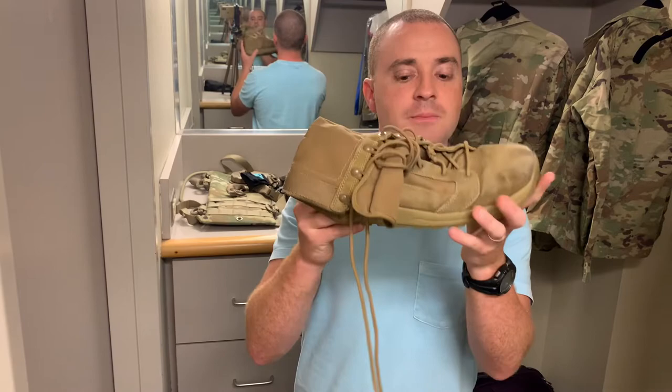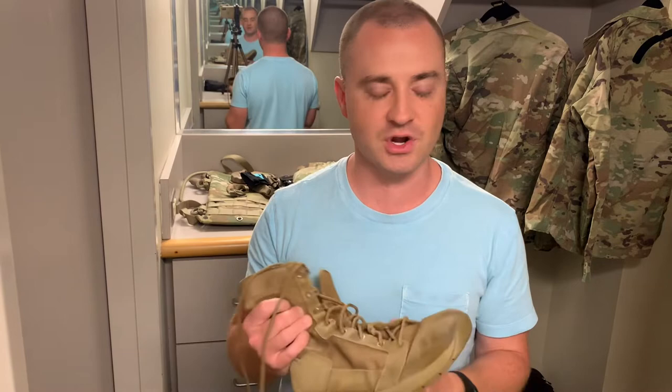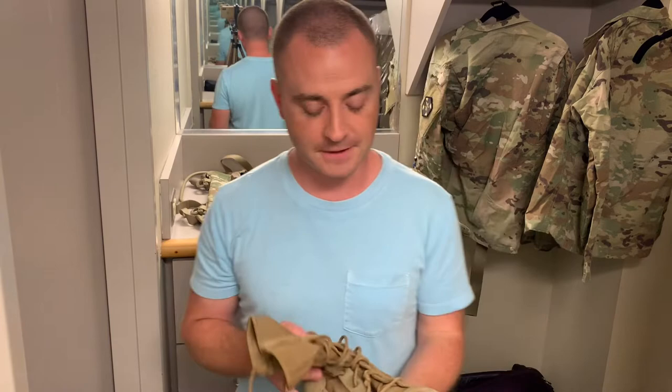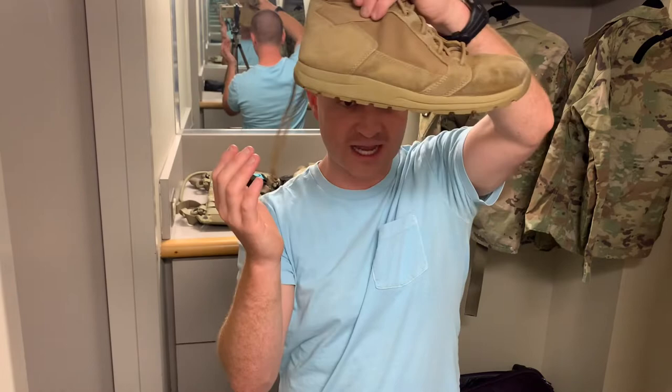I definitely don't have the ground feel I'd get from a minimalist boot like Zero Shoes or Vivo Barefoot, but honestly for an army boot I wouldn't want that. When you're walking with maybe 60 or 70 pounds on your back, it's nice to have a little more protection when you hit a pebble. This boot also doesn't have too much of a drop — no massive elevated heel. I'm guessing it's around five to six millimeters; Danner doesn't advertise it, but I can feel there's a bit of heel, nothing too tremendous.